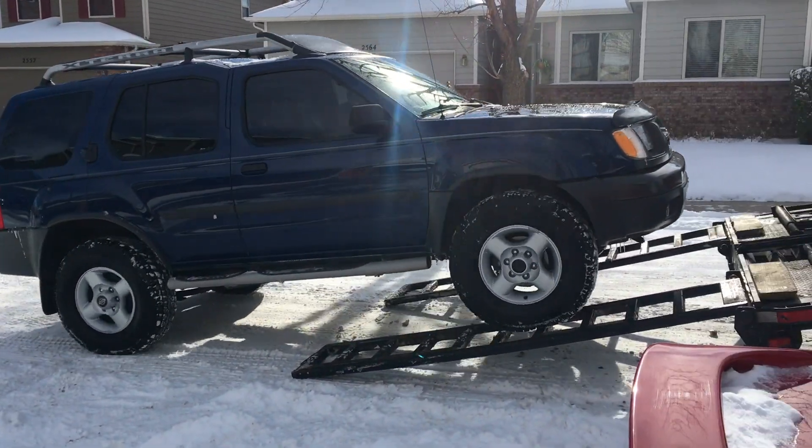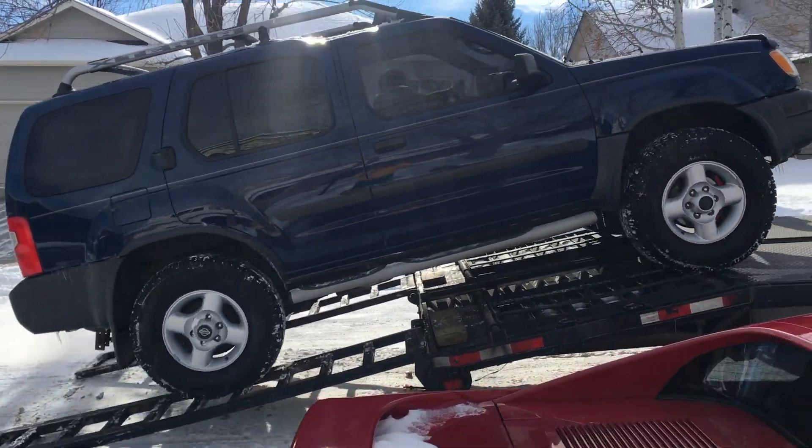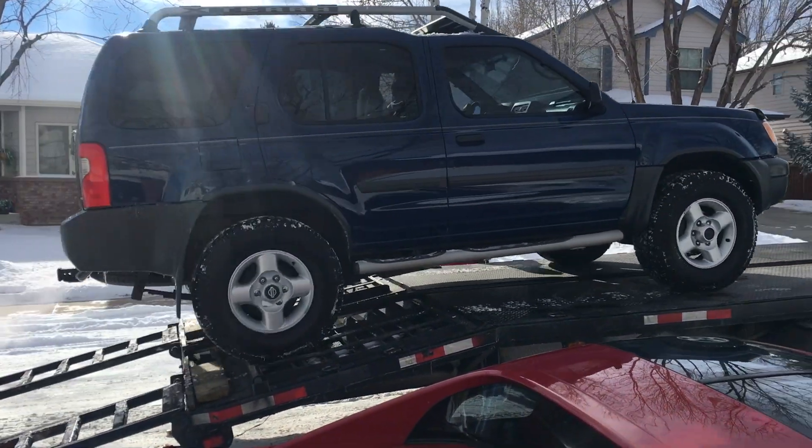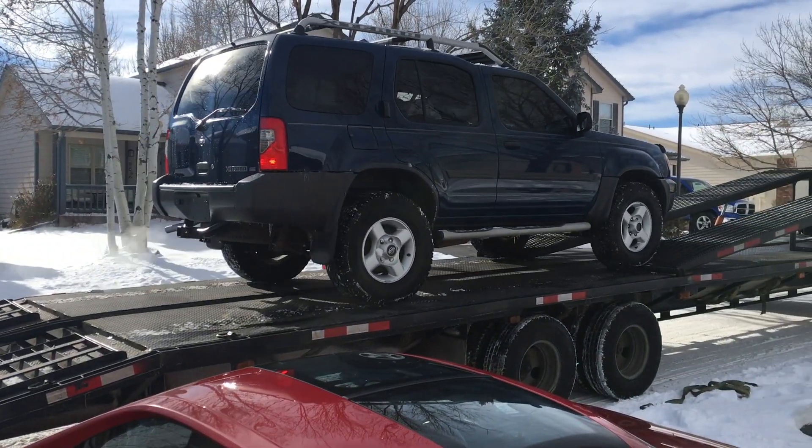This is what it sounds like when you've spun a rod bearing. This is a popular failure on the early model Nissan Xterra and Nissan Frontier truck, all using the VG33E engine.